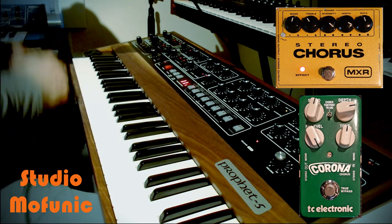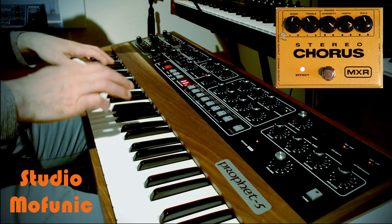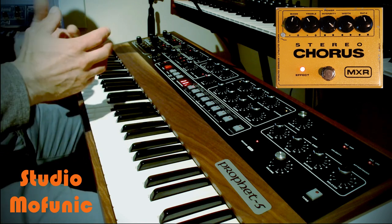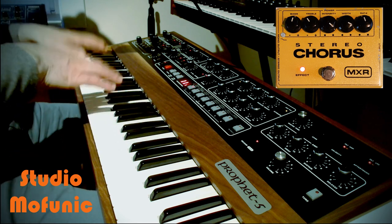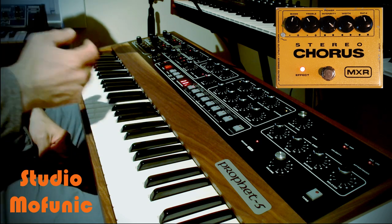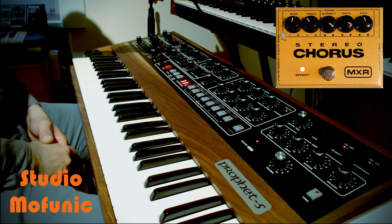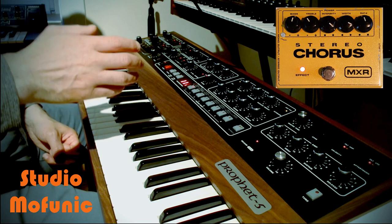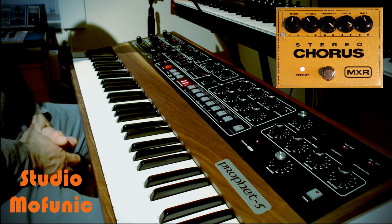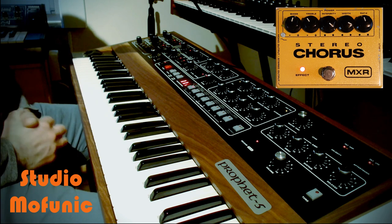The MXR Chorus I prefer to use on the Prophet 5. In this video I'm going to play two parts - both parts are the same, but in the first part I don't use the chorus and I also don't use reverb. In the second part I play it with the chorus and also with the reverb. For the settings that I use on the chorus, I put a picture here in the video so you can use it and recreate it on your own MXR Chorus, if you have one of course.